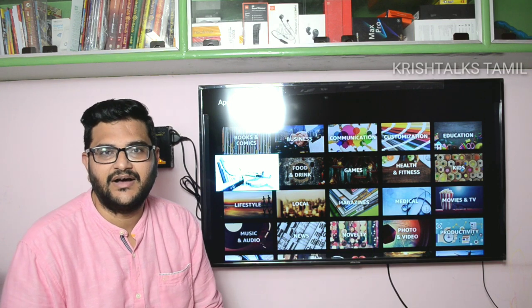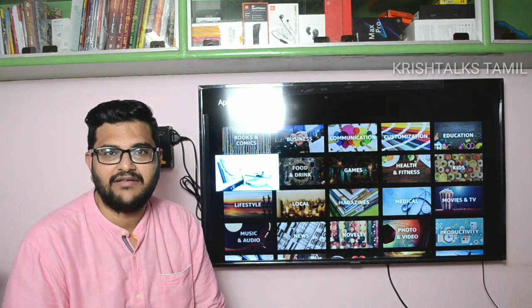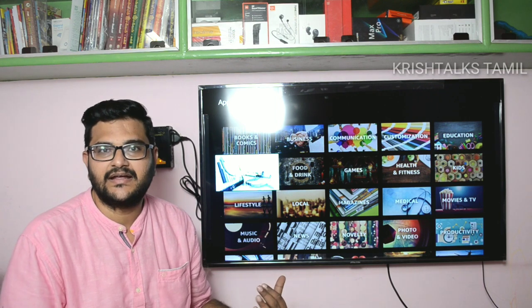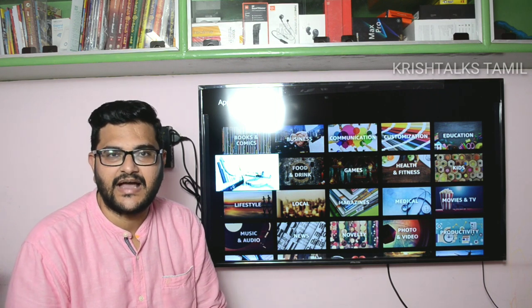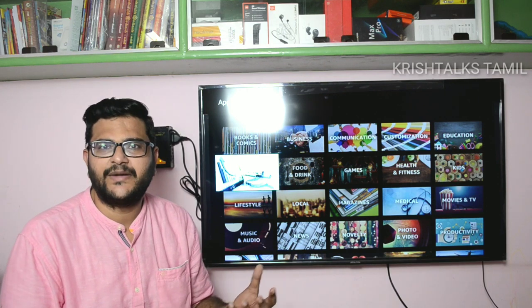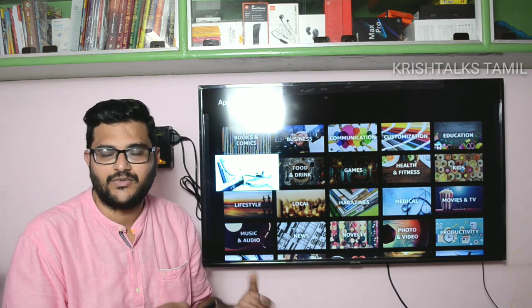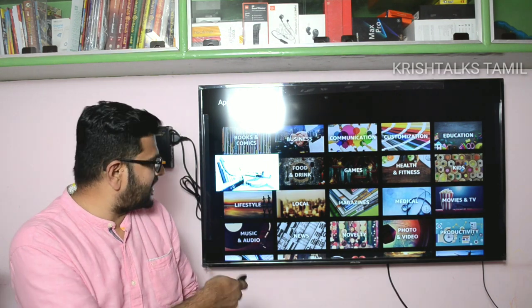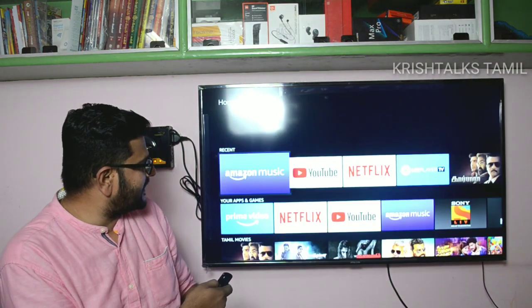If you look at recent additions, there is an Apple TV app. There is also an Android TV app that you can use. Amazon Fire Stick is also available with an Android app that you can install.